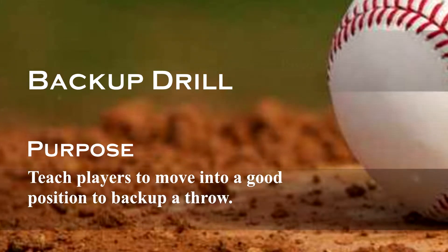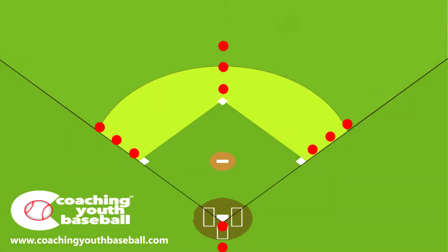This is Coach Grossman from CoachingYouthBaseball.com. This drill is the Backing Up Base drill. This diagram shows where the players are — the players are in red dots, spaced about five to ten feet away from each other, right on the foul lines. Two behind home, or three if you have enough room.